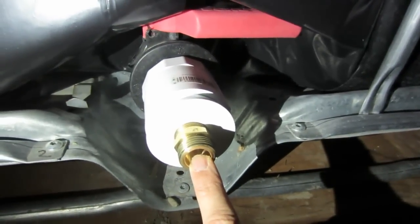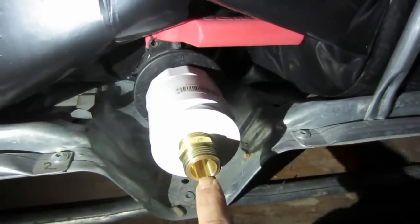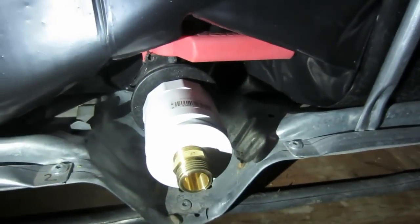And we put a brass ¾ inch hose connection on here. This has a PVC connection and a hose connection, so we can hook the hose right up to here. Use the spigot handle to turn it on and off. And there you go, you're all set.